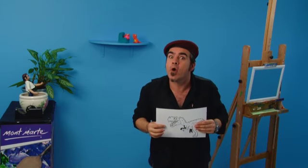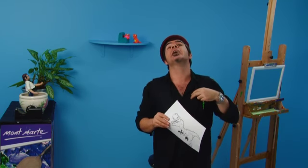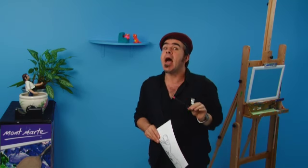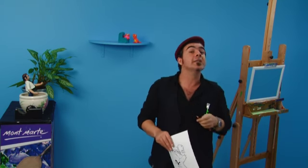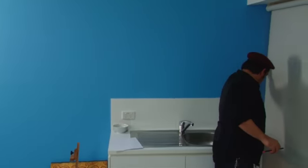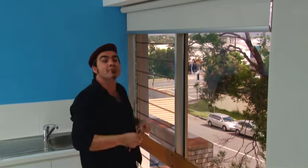As for transferring the image, some little people find it a little bit tricky sometimes, but I have an absolutely fabulous method and all you need is a Montmartre pastel pencil and a light box. Oh, you don't have a light box? Well I bet you do — this window is a light box, a great big light box.